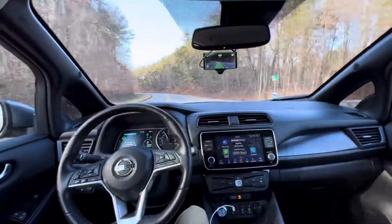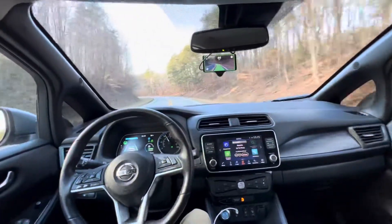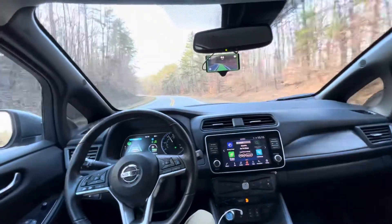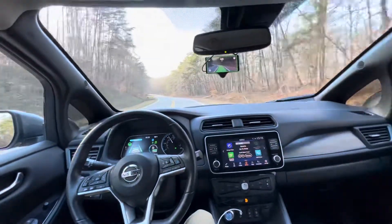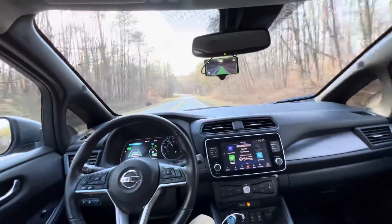Good afternoon everybody. Just installed my Kama 3 in a Nissan Leaf SL Plus. The torque is a lot better on the steering than my Subaru Crosstrek Limited 2019 was. It seems to be making every corner okay.